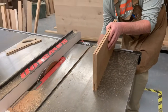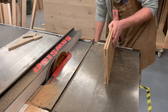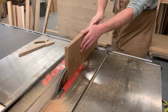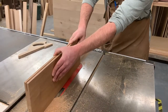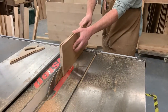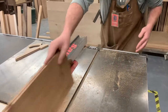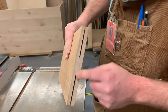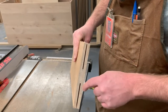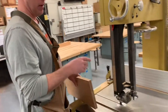Now we raise the blade. Again, keep the same face against the fence. You can see there's just a little bit that it won't get and the blade has been raised up to the highest it'll go, so the last little bit we're going to go to the band saw and just have the band saw split down the middle to get two pieces.